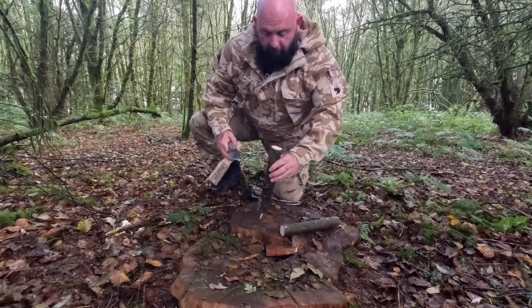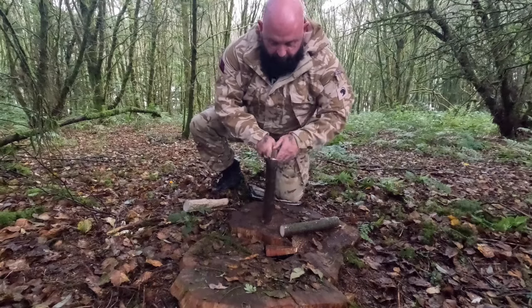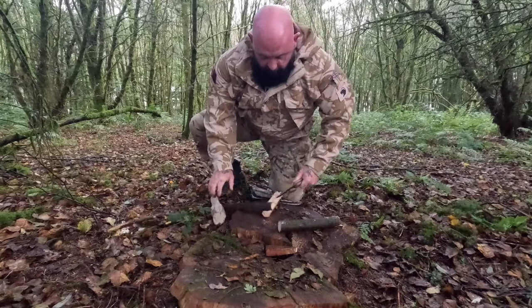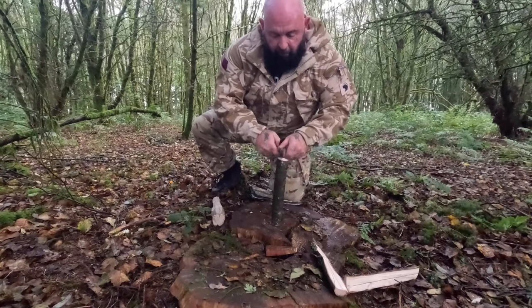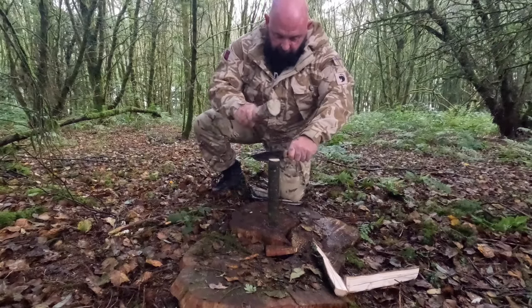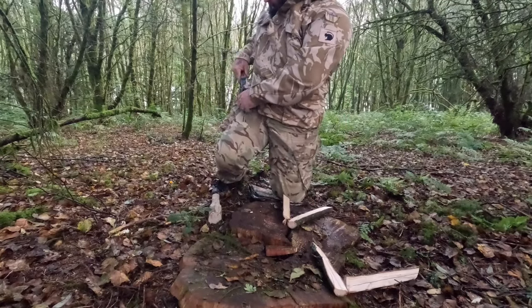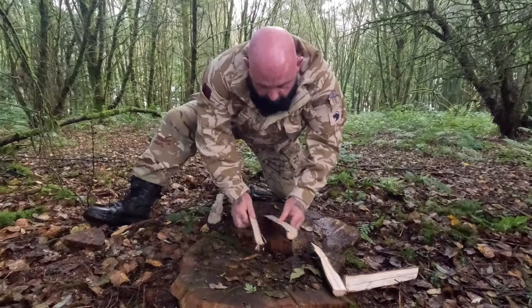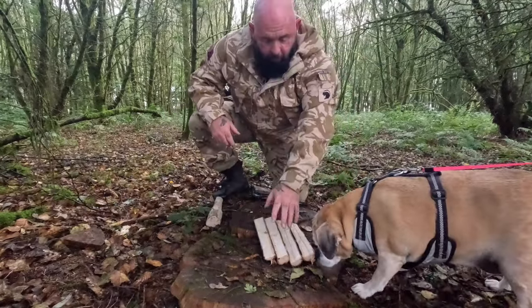So I'm just taking two of the pieces of wood I just chopped down, using my knife in the center. I'm just going to bark down four pieces - knife in the center - nice and dry. So we'll make our fire now on this dry raft.